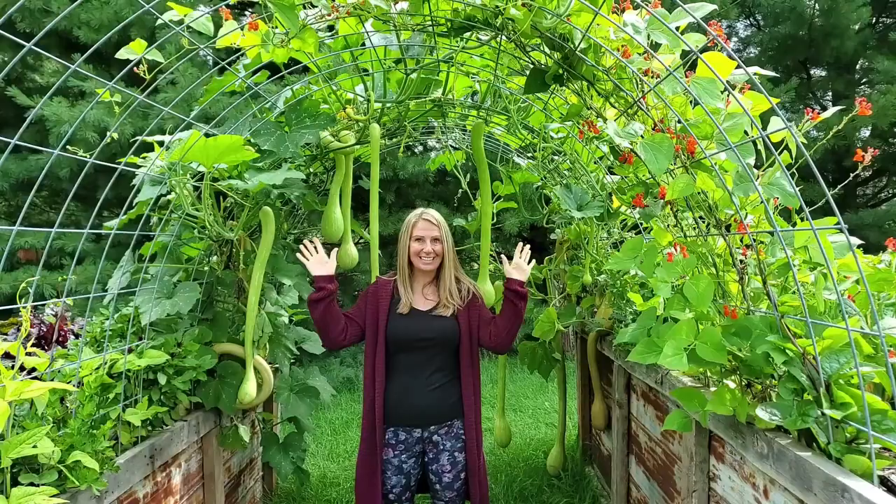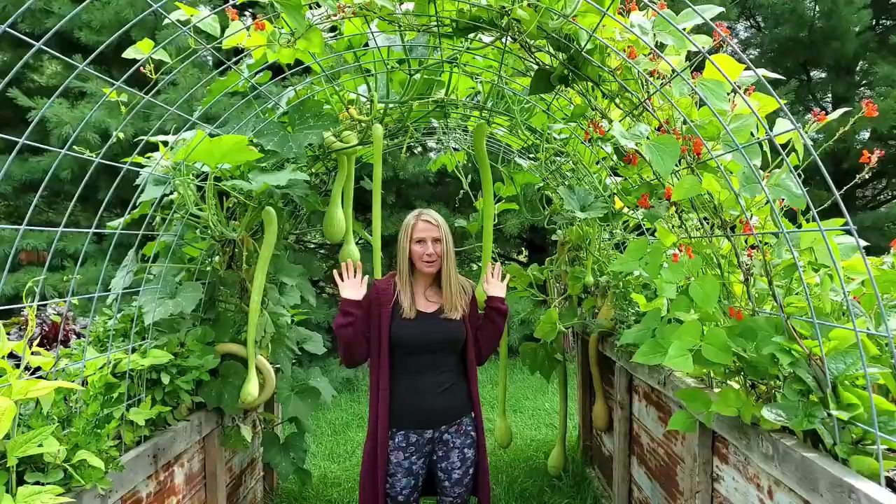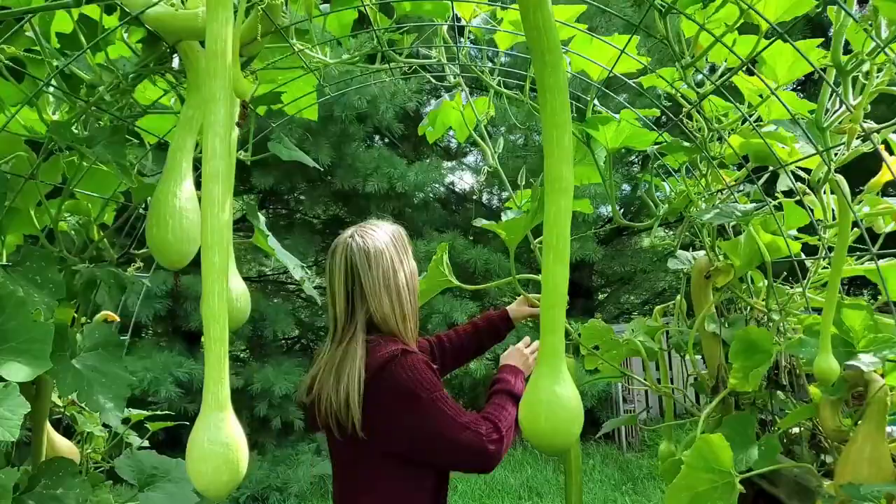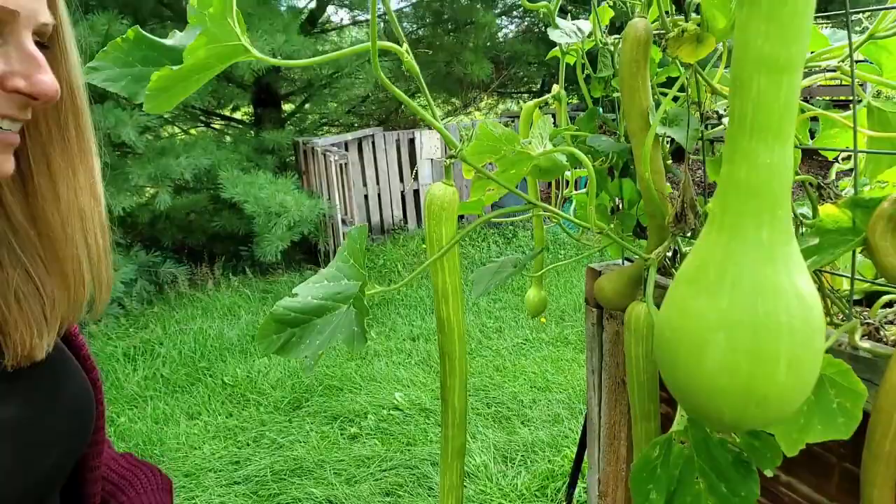I'm Sherry and this is Gardening in the North. We are standing under one of my arch trellises, and behind me we have Rappaconte squash. Just come in a little closer and take a look at how amazing this is — this one here is actually pulling it down to the ground.